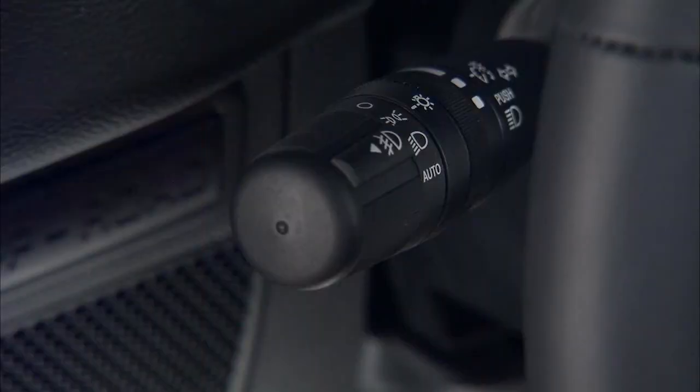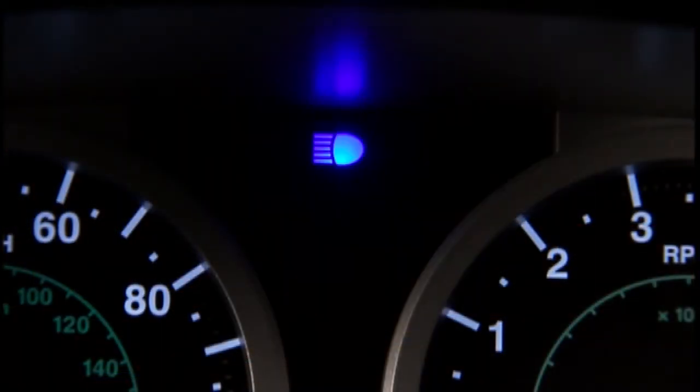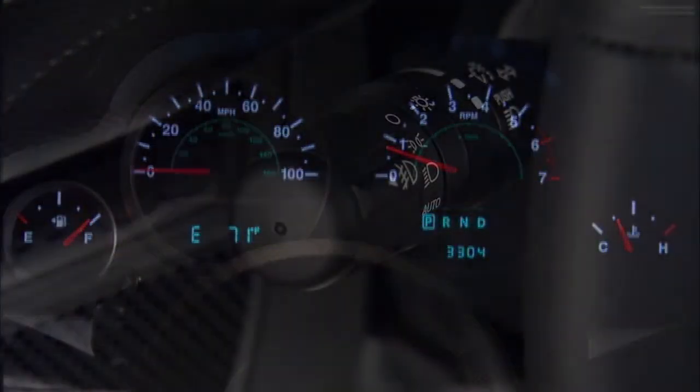The multi-function lever to the left of the steering column controls your headlights, parking lights, beam selection, fog lights if equipped, instrument panel brightness, and turn signals.